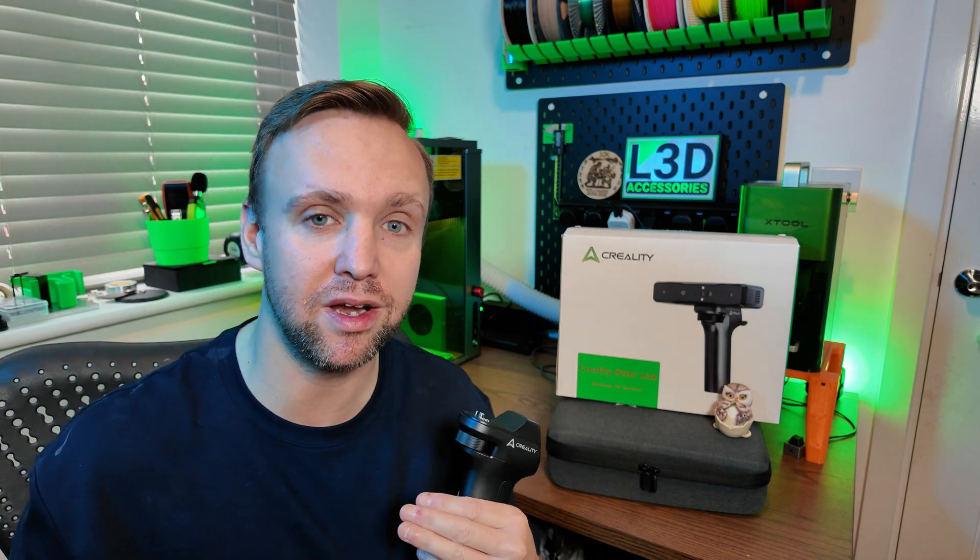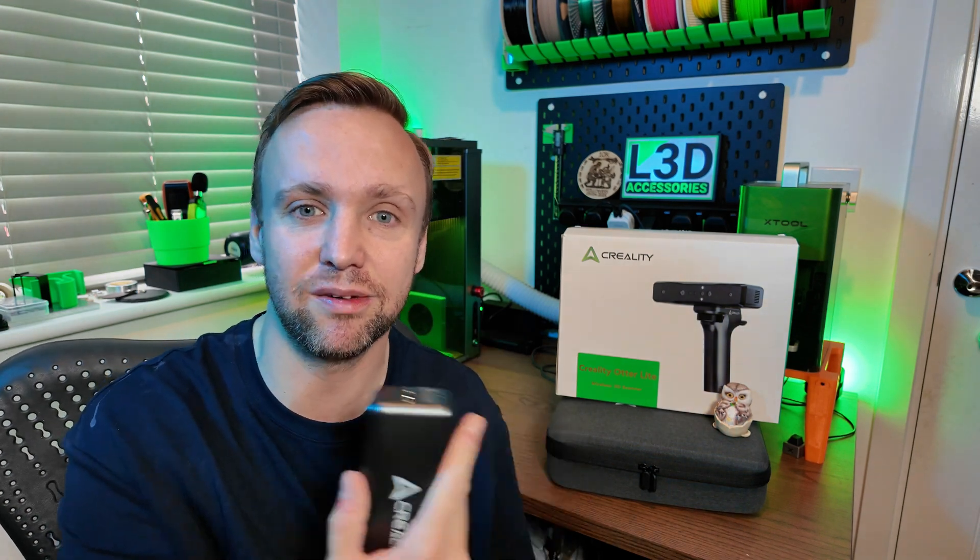My plan going forward is to review it and put it through real-world tests — actual things that will improve my workflow. I'm really excited to show you guys the whole process because, as I said at the beginning, I am a beginner to the 3D scanning world. That doesn't mean I won't pick it up quickly, because it seems like it's geared towards beginners like me, and I cannot wait.